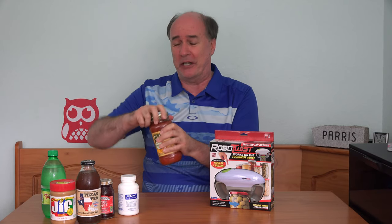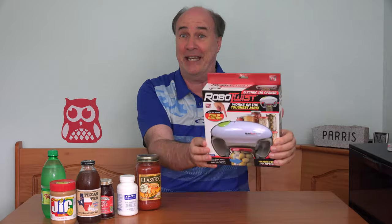Hi, I'm Parris. Welcome back to another Food and Drink Wednesday. In order to get into your food and drink when it comes in containers like this, sometimes you really gotta struggle to open those lids. What if there was a robot that could do that for you? Well, not quite a robot — it's an electronic jar opener called the Robo Twist. Let's try it out and see.